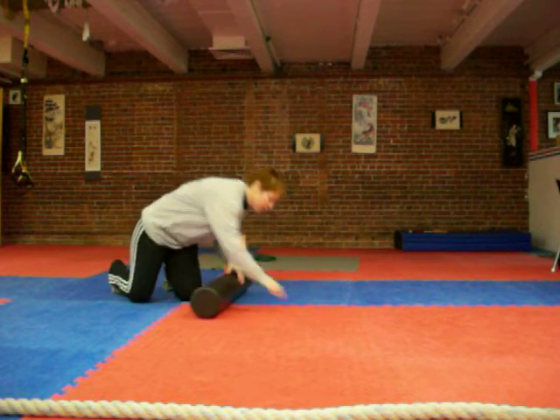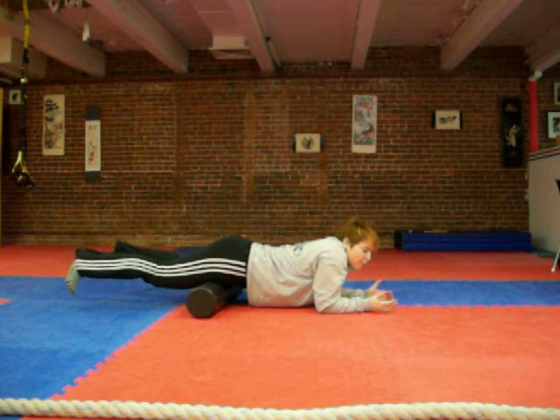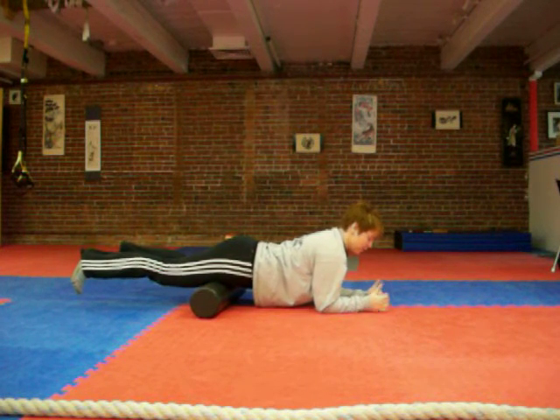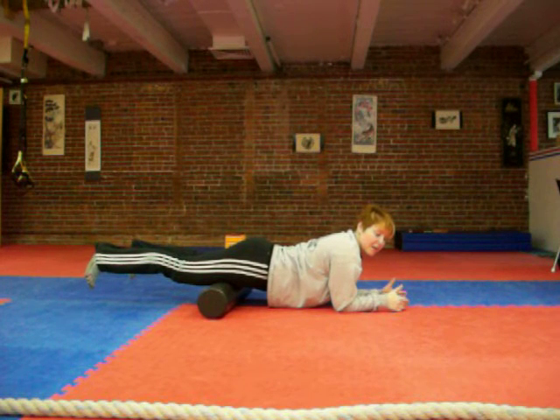Put it right on your quads, starting right up at the hips, going on your forearm. You don't want to be sitting in your neck — you want to be nice and open, everything in your lats. Then just roll very slowly until you find a spot and stay on it.